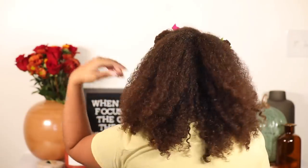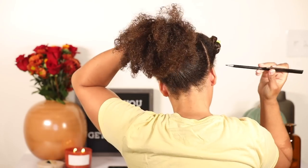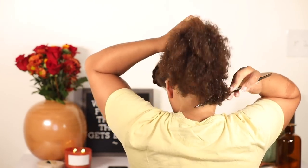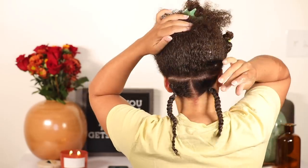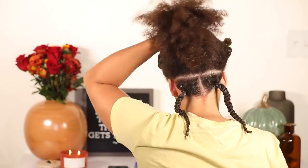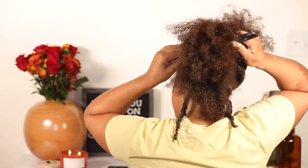Now that my hair is nice and prepped, I'm going to start parting for the twists. I still plan on making a dedicated video on how to part, but in the meantime all I do is gather my hair up and make a part going straight across. The rat-tail comb helps tremendously with making clean parts. I've already done the first two twists and I'm going to show you how I do the next three, just to give you a visual of how they should look.